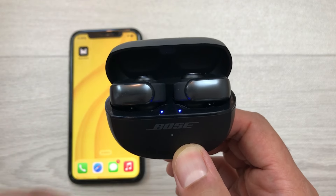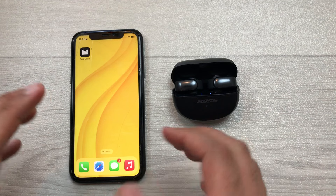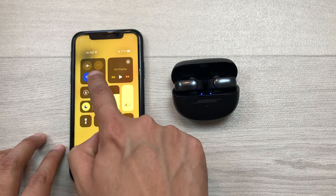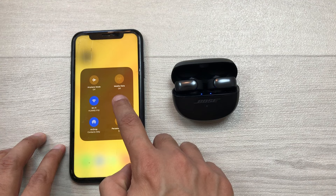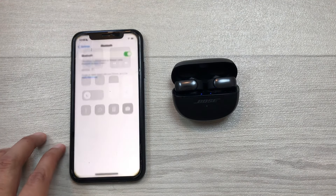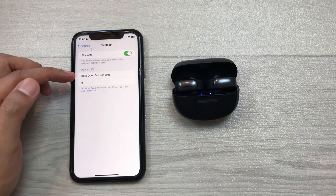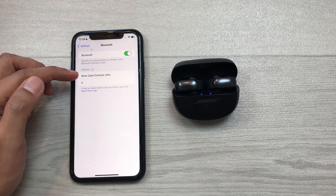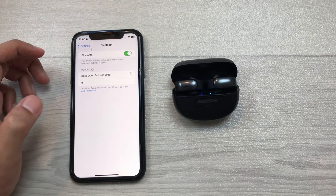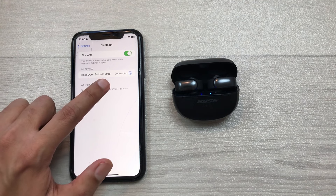Now I will show you how to reconnect these earbuds with your iPhone. Open the Bluetooth settings — I will bring down the panel and press and hold the Bluetooth icon, then select Bluetooth settings. Once inside Bluetooth settings, here you can see it is showing Bose Open Earbuds Ultra. You can select it and just wait a few seconds — here you can see the earbuds are now connected with my iPhone.